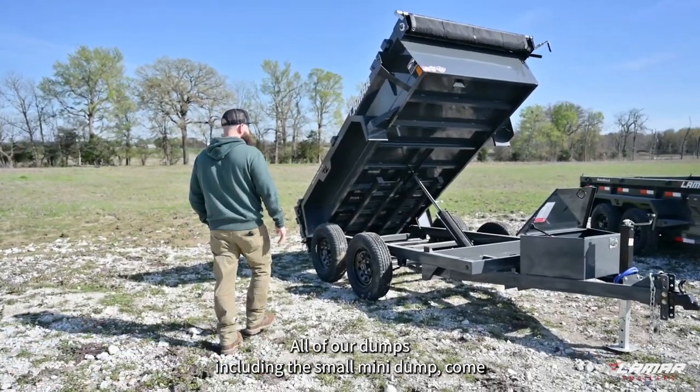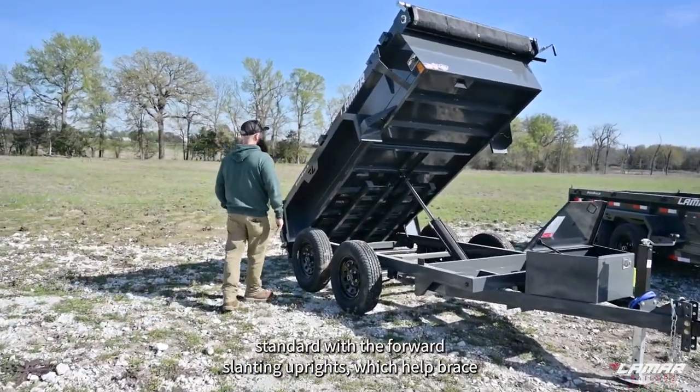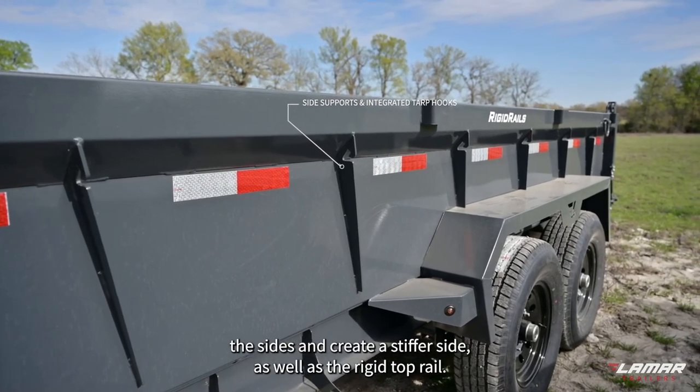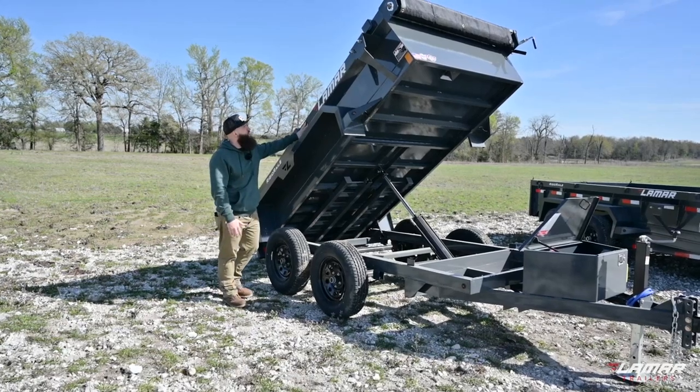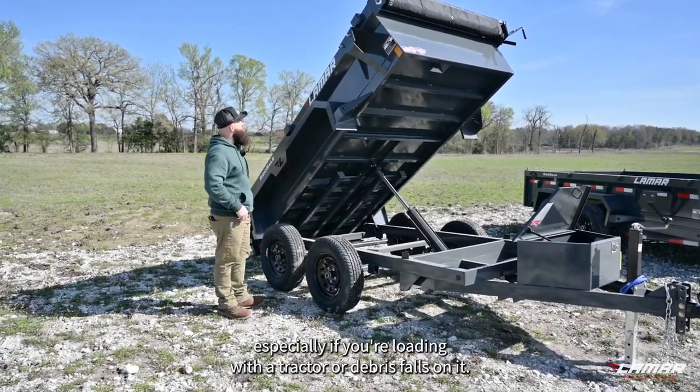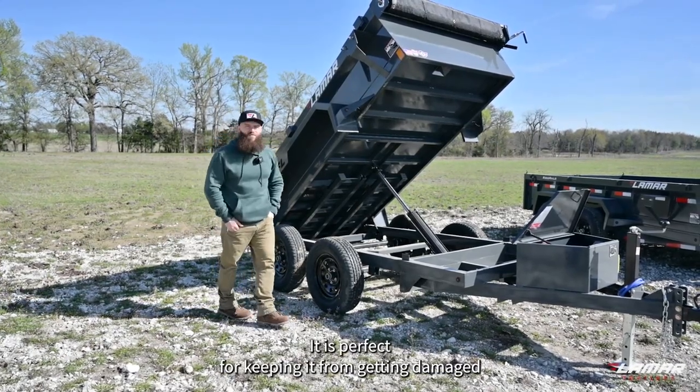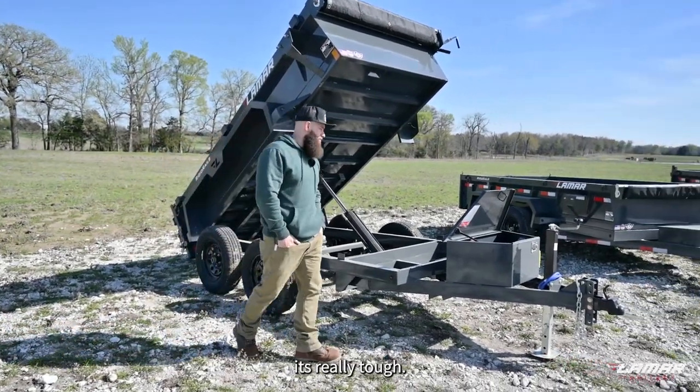All of our dumps, including the small mini dump, come standard with the forward slanting uprights, which help brace the sides and create a stiffer side, as well as the rigid top rail. The rigid top rail is really important, especially if you're loading with a tractor or debris falls on it — it's perfect for keeping it from getting damaged. It's really tough.